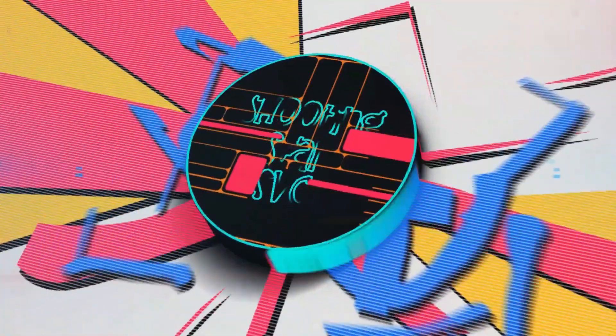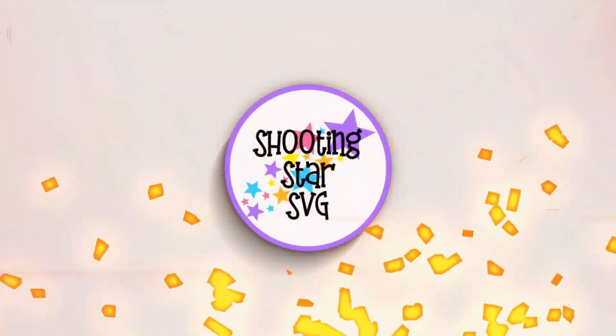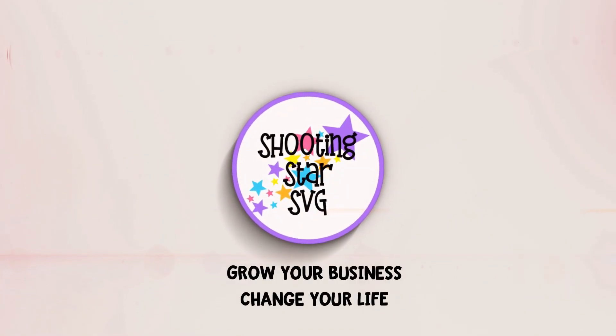Hey everybody, Tanya from Shooting Star SVG back, and today I'm going to be going through an Etsy shop critique. If this is your first time here, go ahead and click like and subscribe below, as that does keep me motivated to continue making these videos so that way you can grow your business and change your life.